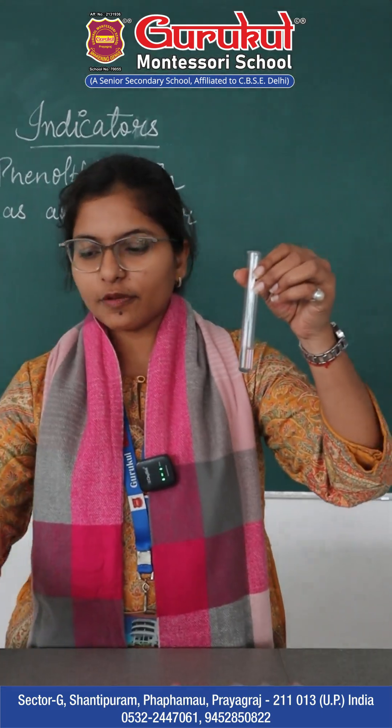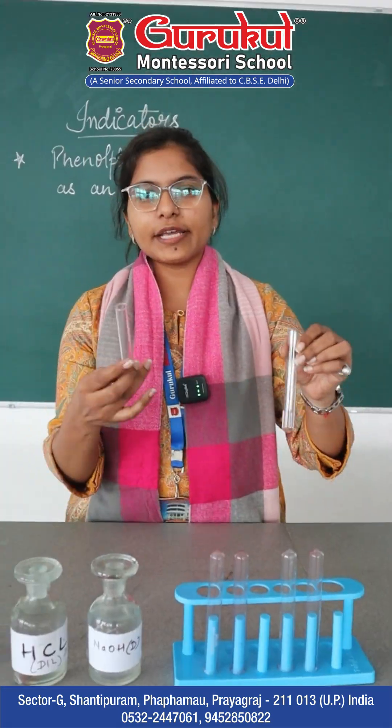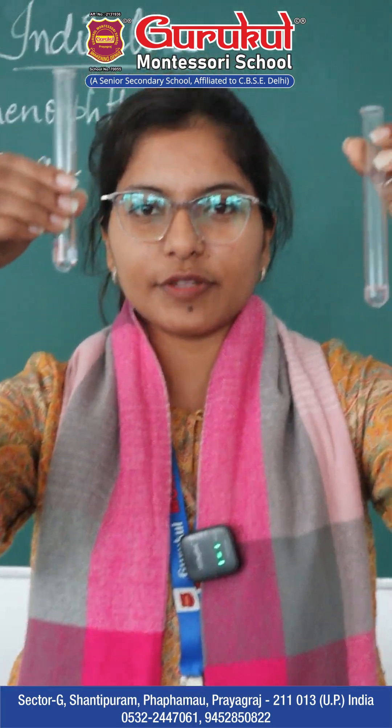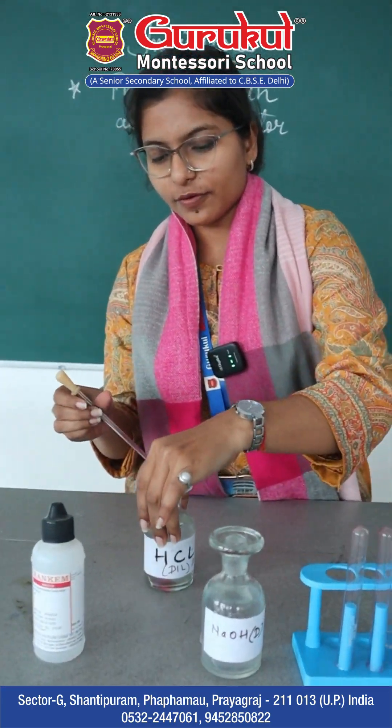We have taken phenolphthalein in this test tube and divided it into two test tubes. One will be tested with the acid and the other will be tested with the base. With the help of a dropper,